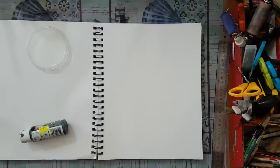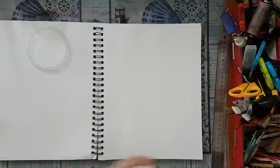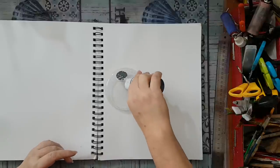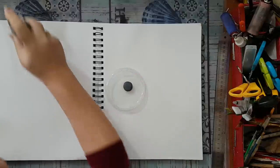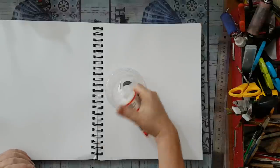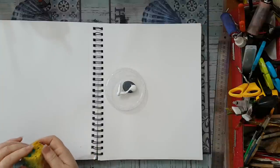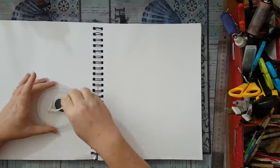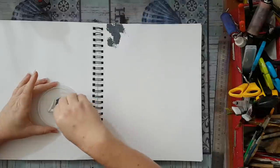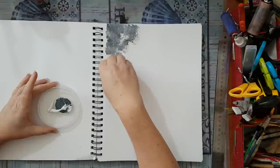Hi everyone! I'm going to make another journal page and I'm going to start with white and gray in the background. I think I'll use a sponge and — oopsie, lots of white here — so I'm just starting to lay the color on my page.